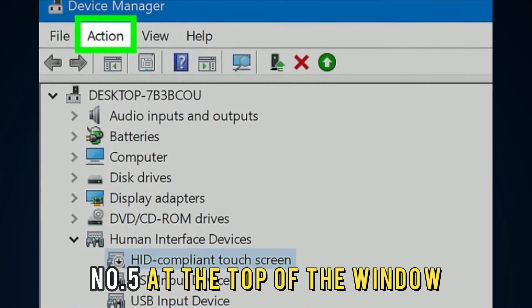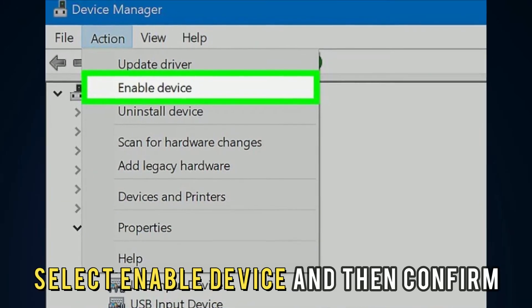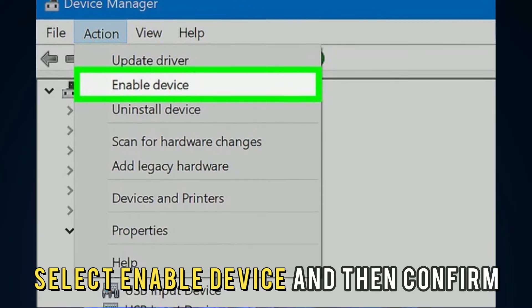Number 5: At the top of the window, click on the Action tab. Number 6: Select Enable Device and then Confirm.